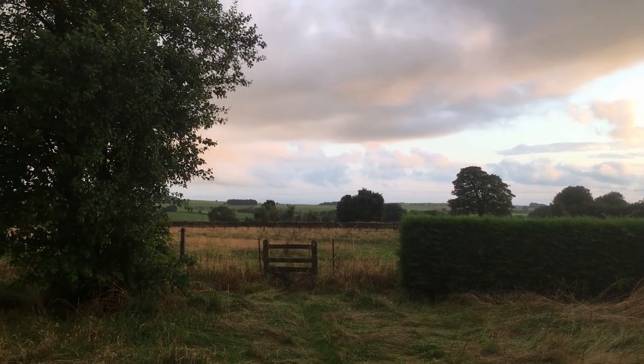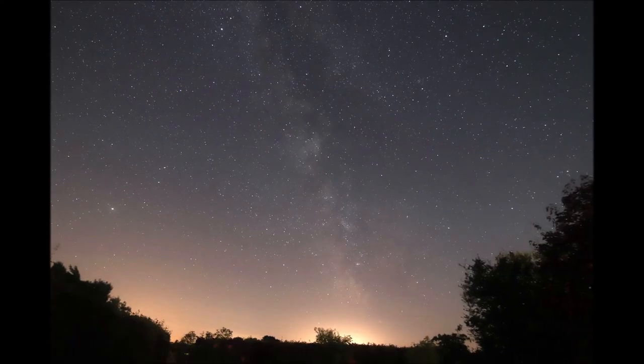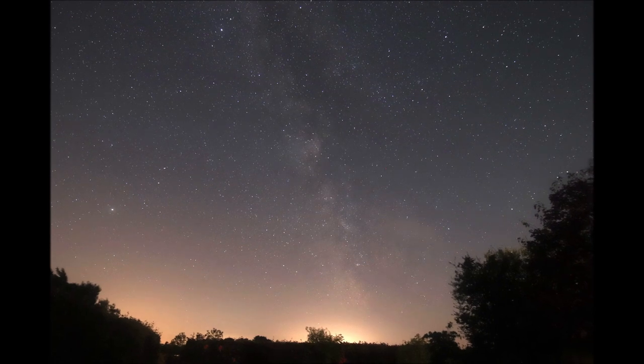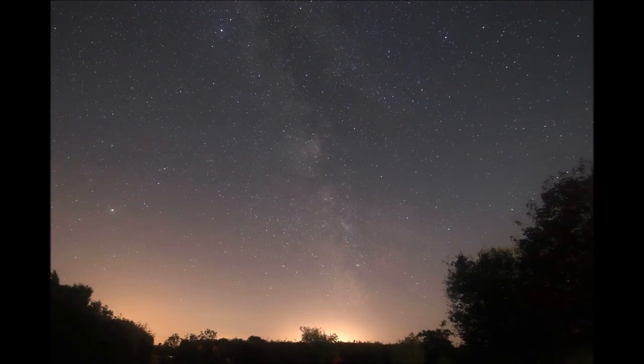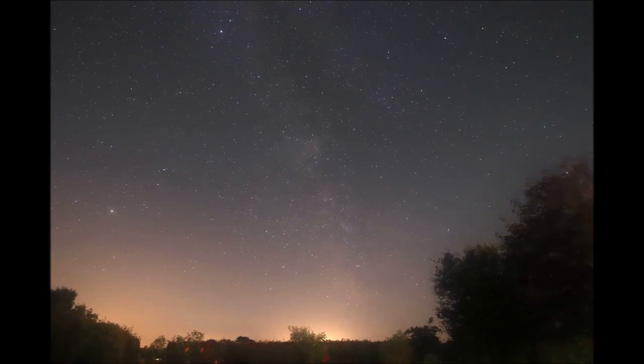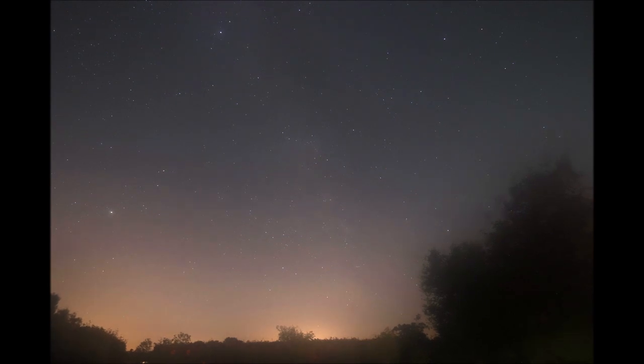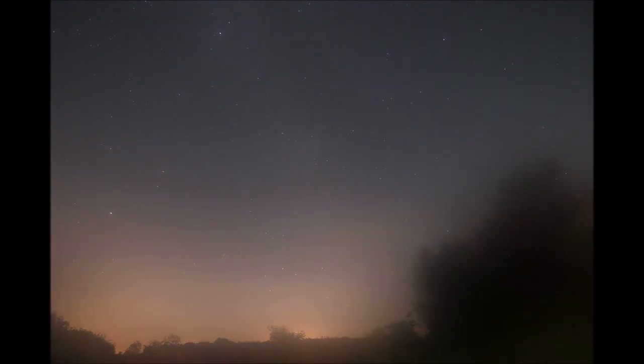A few days later we did have some more sunshine and more clear skies, so I set up again. This time we had beautiful clear skies all the way down to the horizon — but the damp and the humidity, forgetting my dew heater really did come back to bite me, as you can see the lens just clouded over. Really frustrating.